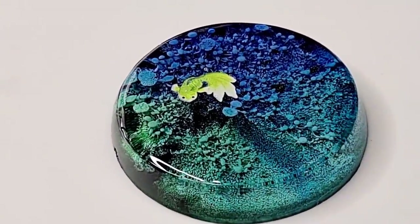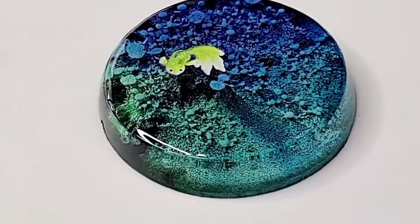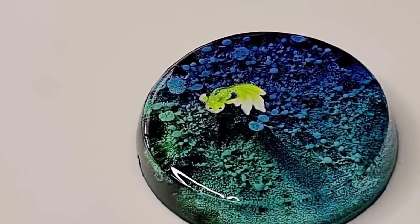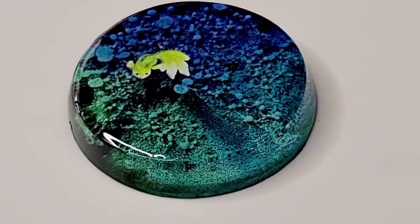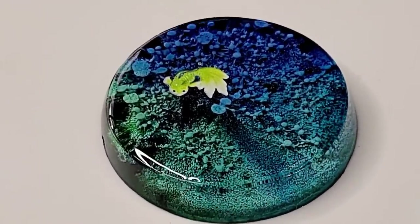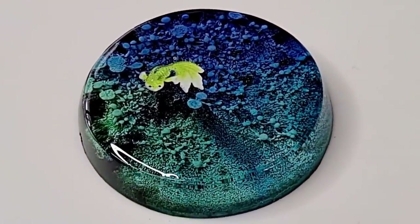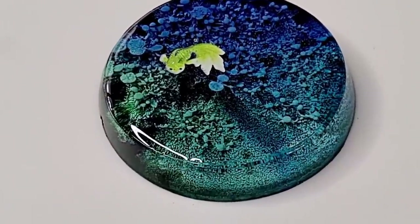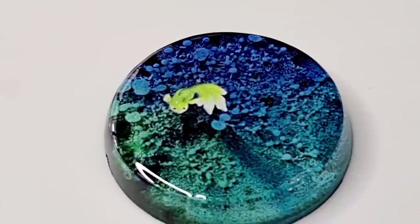Alright, thank you so much for watching. I don't know if I'll do a final reveal because you've already seen it, but there he is. I'll do more of these when my little fishies from Susan arrive. Okay, thanks for watching you guys - love you all, take care, bye for now!